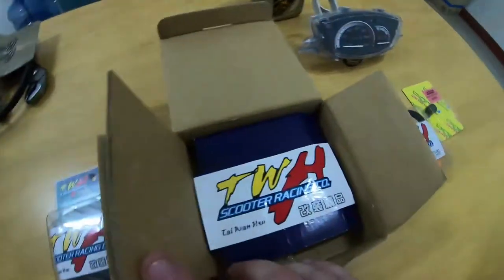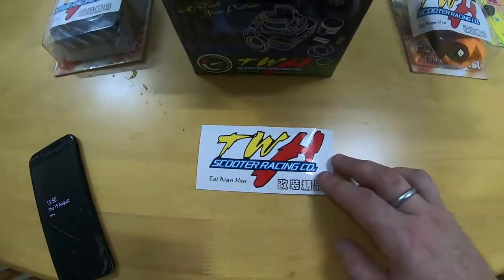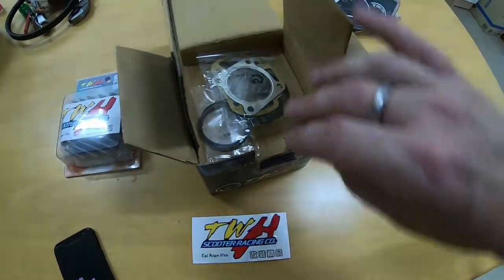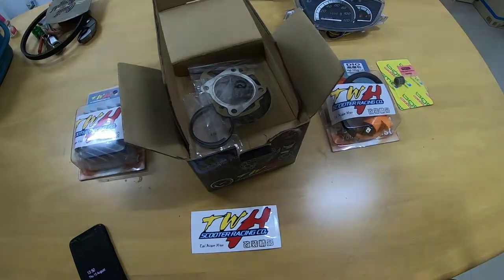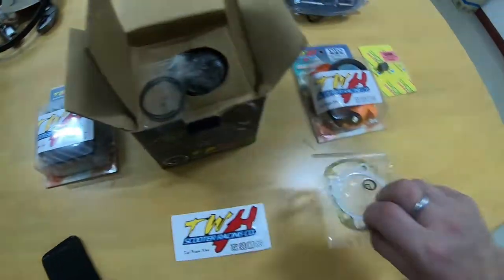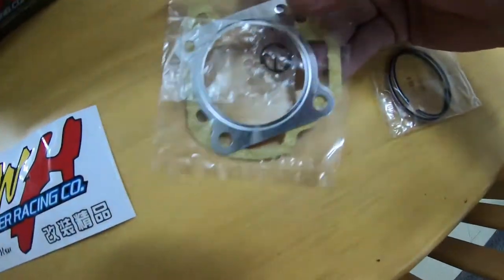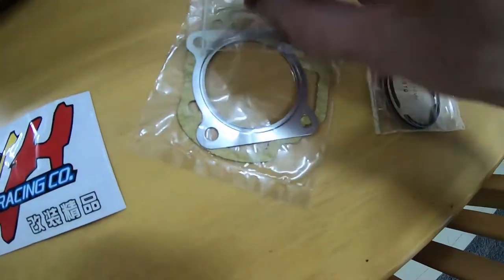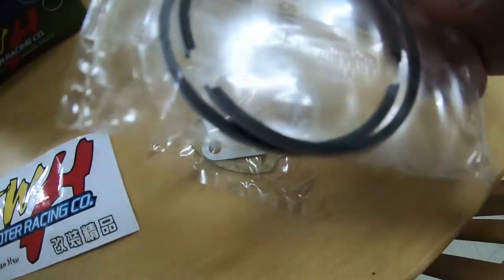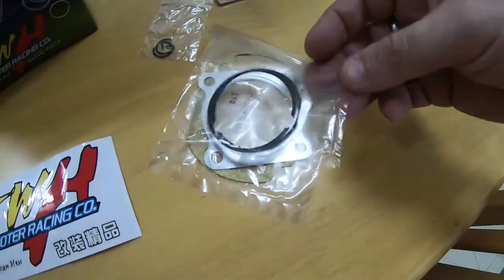Let's open up the cylinder and piston and have a look inside. TWH have provided a lovely sticker. The box comes in two parts — in the top part you have all the gaskets, the piston rings, and the circlips for the piston. Here you've got the head gasket, the base gasket, and the circlips. The piston rings look really thick, you can feel the weight of them — they look really well made.